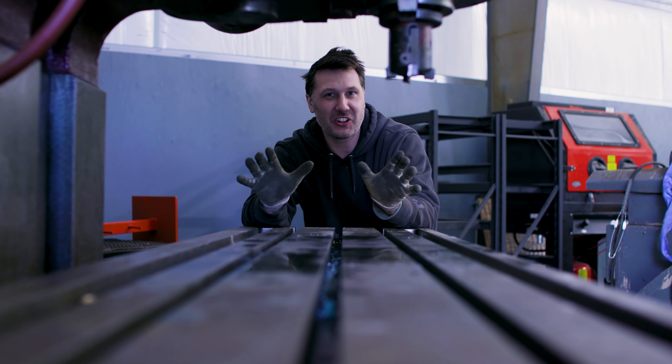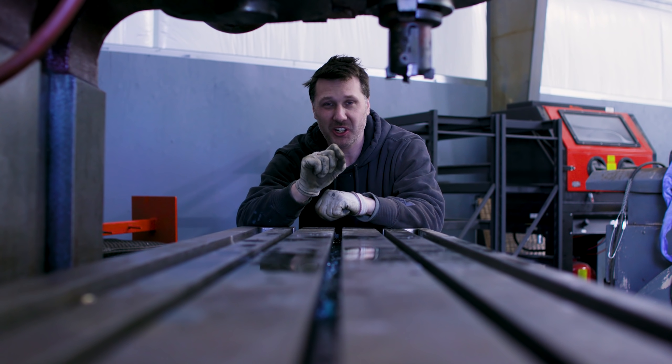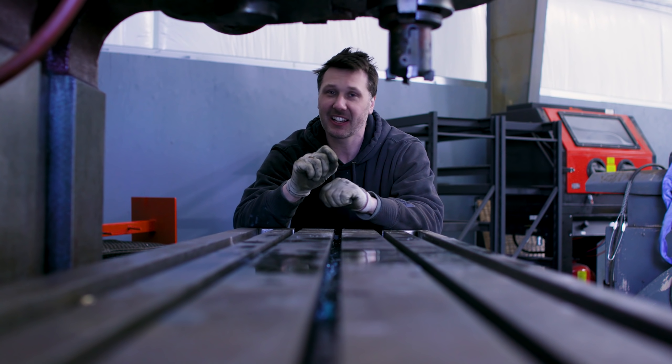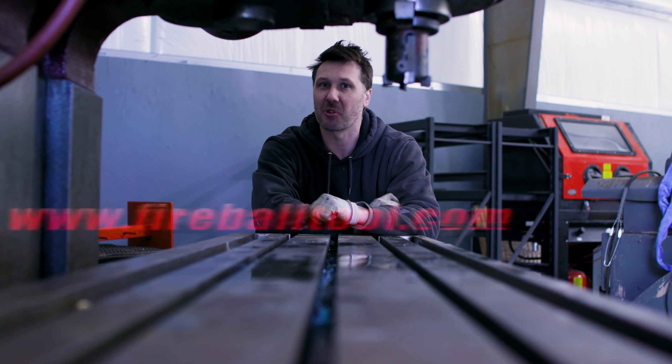I'm sure you guys want to see this big, huge milling machine run — and so do I. I'm sure you have lots of questions on how it works and how it operates, and I'll be answering those, along with questions about the building and the new facility, all in another video. So stay tuned for that and I'll catch you guys on the next one.